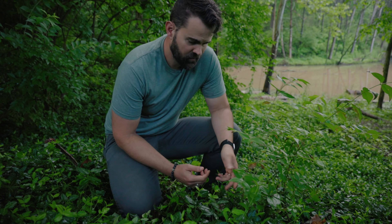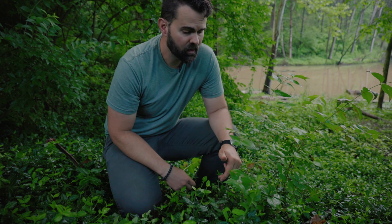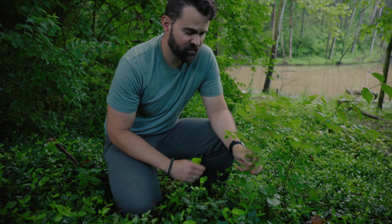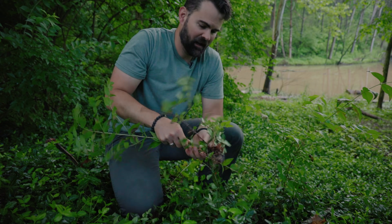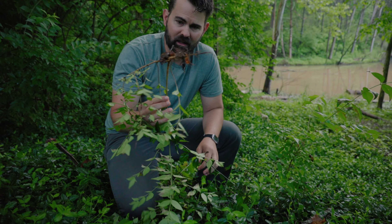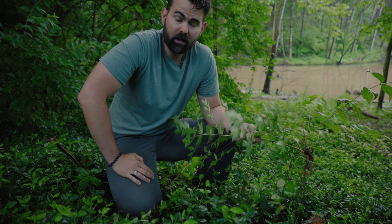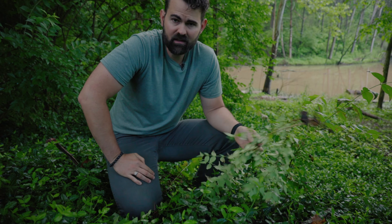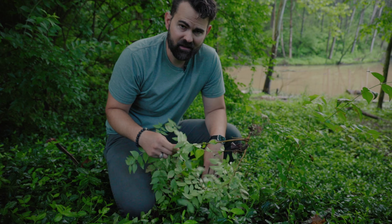So how do you get rid of this stuff? The first way is by just yanking it out of the ground. For small seedlings, they usually come up pretty easily, especially after a rain. They have pretty shallow root systems, so you can even get out pretty big ones with the assistance of a pry bar. That's my first way of getting rid of these things.